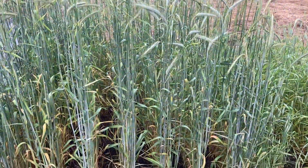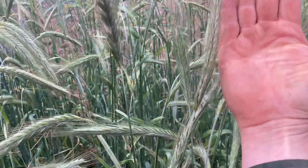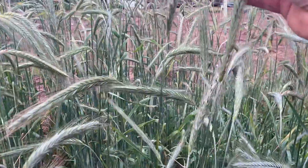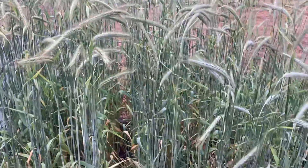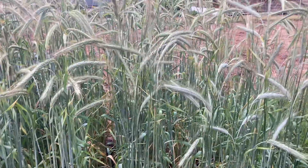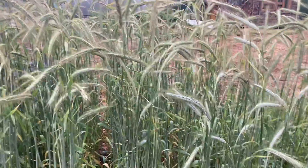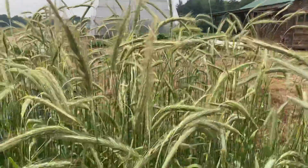This is a special kind of rye that comes from Eastern Europe. These heads are really large — here's my hand next to these heads. It's a special kind of rye, I forget the name of it, but it comes from Eastern Europe and they use it for making vodka, if I'm not mistaken, but it's also a cereal rye that can be used for making bread and everything.